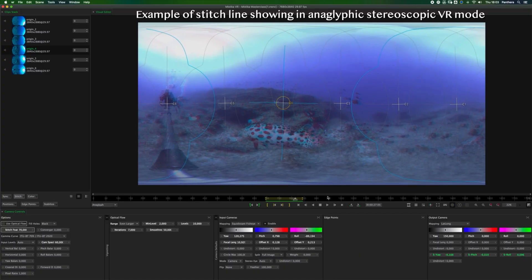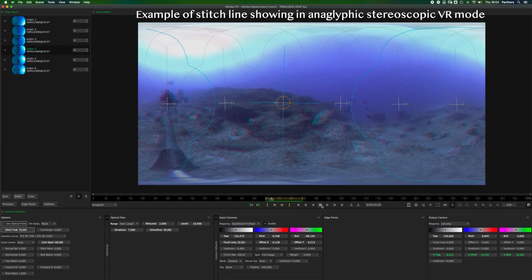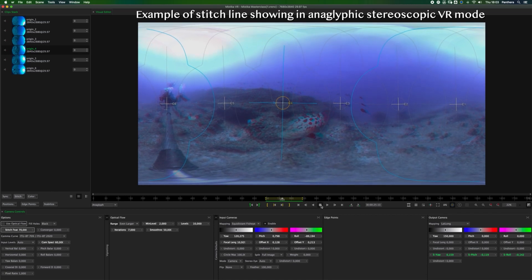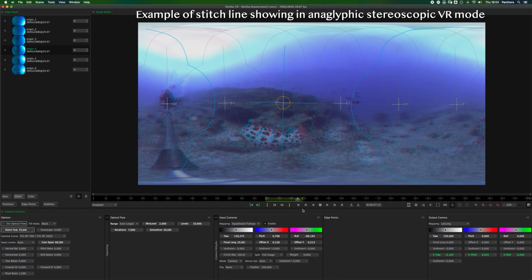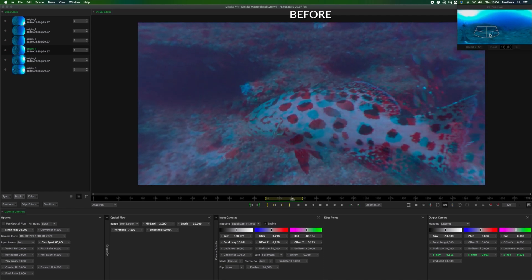Let's play our clip back in Mystica VR. This is before adding any edge points or optical flow. We're viewing this in anaglyphic mode so we can see the stereoscopic depth indicated by the red and the blue outlines. The potato grouper is moving in between camera 5 and camera 4, and now you can see the potato grouper's face seems to disappear quite a bit. Sometimes we can't fix it completely but we can try our best and improve the shot.